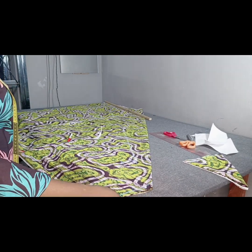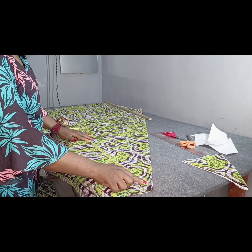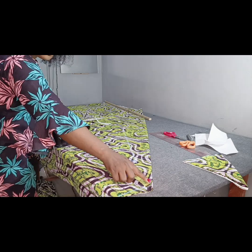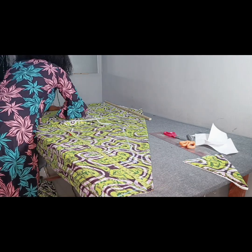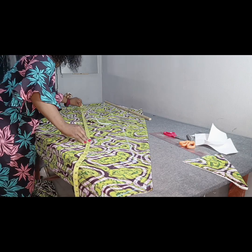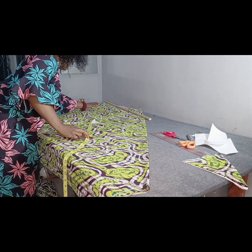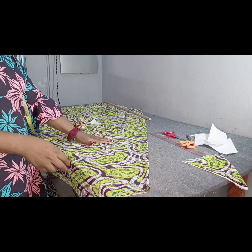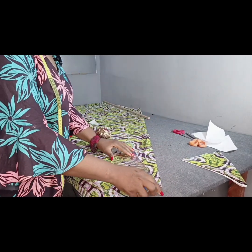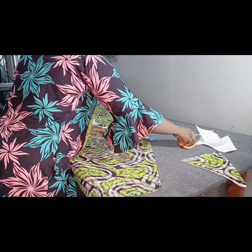I've slanted it towards the end of my fabric. I'll go ahead to mark my 63 inches — placing my tape from this tip here down to mark my 63 inches. Now the next thing is to cut out the shape. Remember that I marked the bust measurement here, so I'll take this and cut it out so that I have my exact shape.